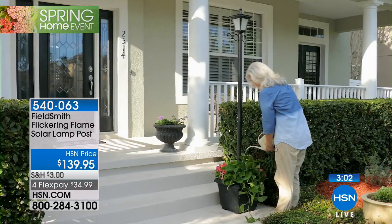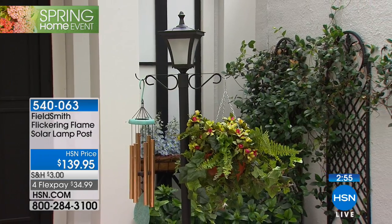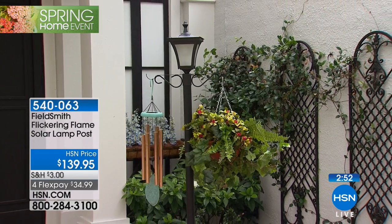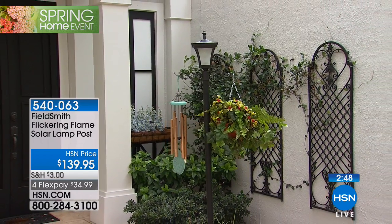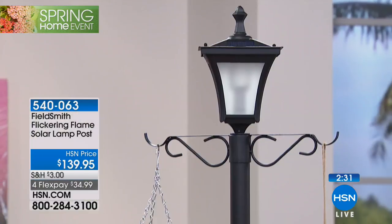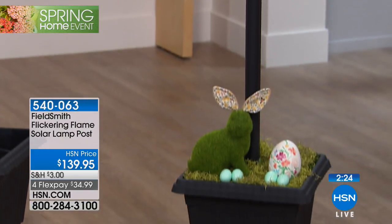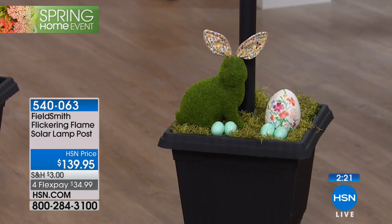It's going to greet your friends and family with a wonderful, romantic feel. I have two flanking the bottom of my driveway and one up by the porch. If I have a party, I can bring them to the back patio — wouldn't that be beautiful for setting a mood? At $139.95 with four flex payments, if you can do two, you really should. And if you ever want to move it, there are no plugs — it's completely solar operated.